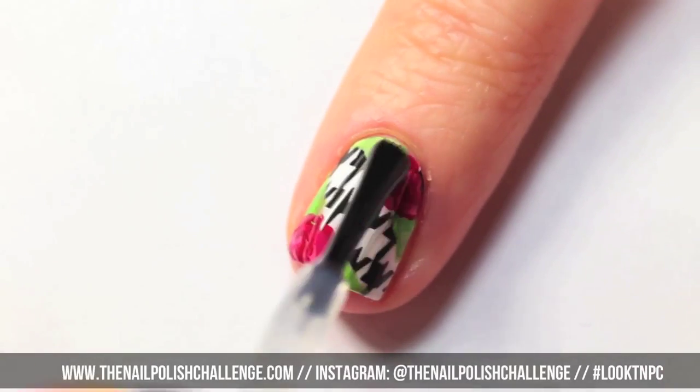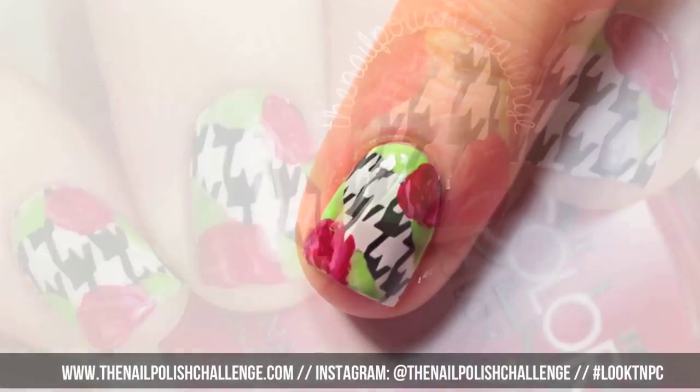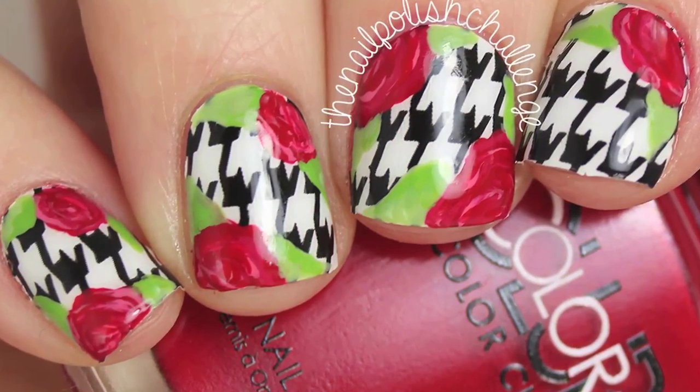Once you're happy with your flowers, you can add a generous coat of top coat. And that's it. Make sure you subscribe for more nail art.